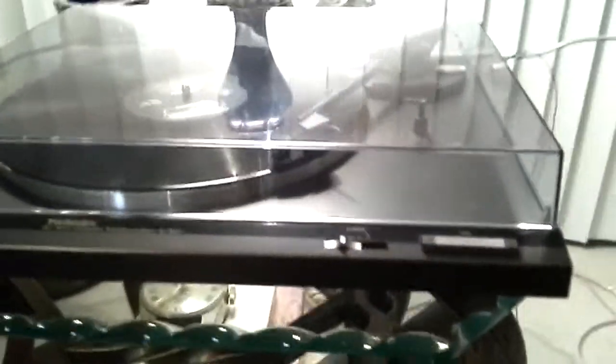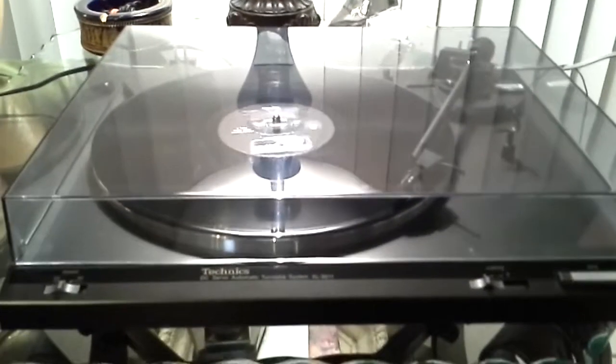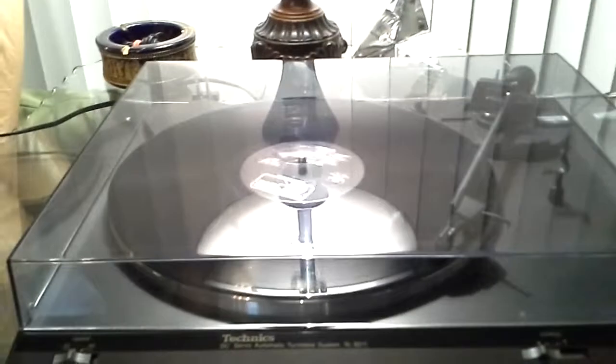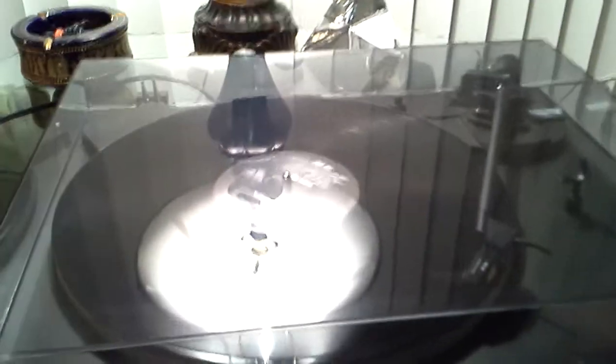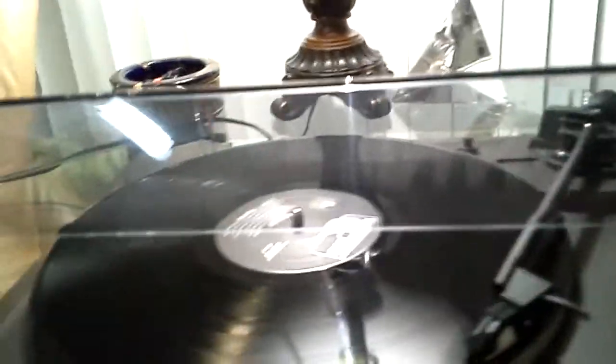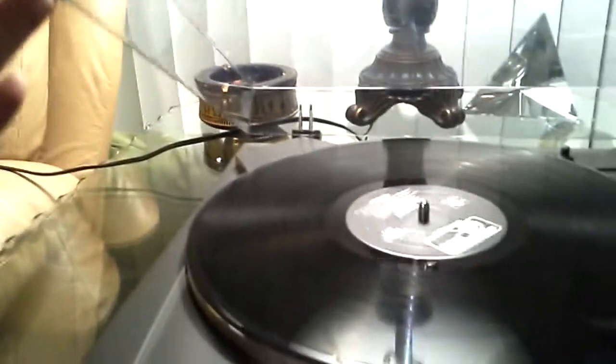I'm singing this note because it fits in well with the chords I'm playing. I can't pretend there's any meaning in the things I'm saying — I'm in tune, right in tune, I'm in tune and I'm gonna tune.